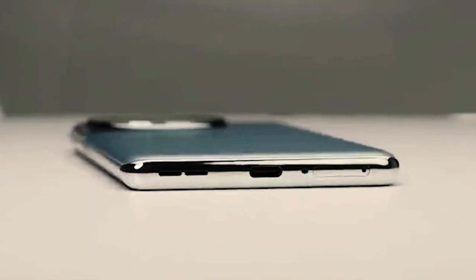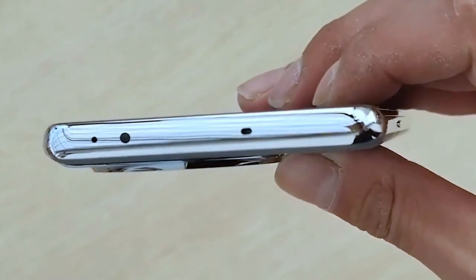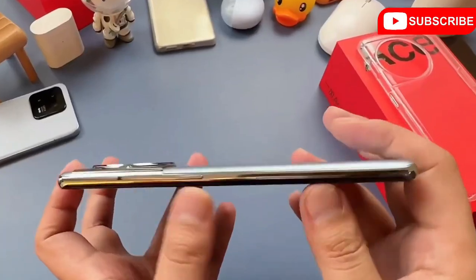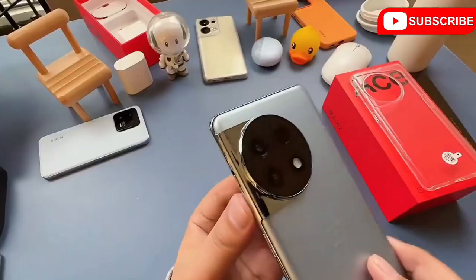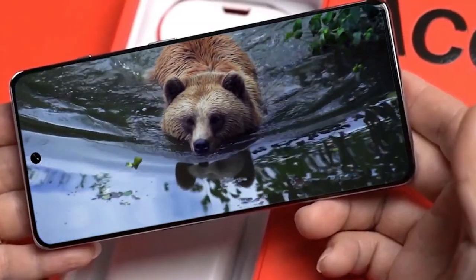Let's talk about the ports and buttons. The lower side has a speaker grill which is a stereo speaker, a mic hole, and a SIM tray which can accommodate two nano SIMs, and a Type-C charging port. The upper side has a secondary mic hole and an infrared remote sensor to control AC temperature and many more. On the right side you will get the power button and slider, and on the left side there is a volume rocker. So the overall design and build quality is absolutely good.